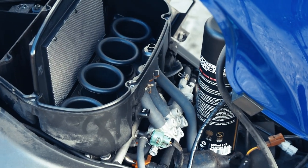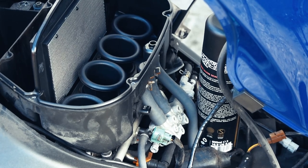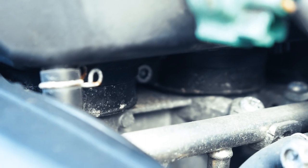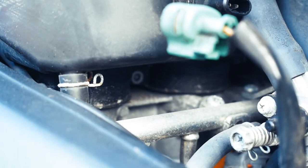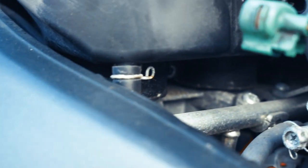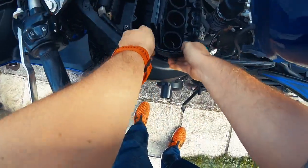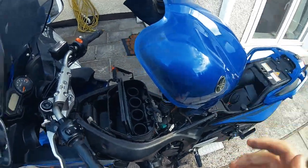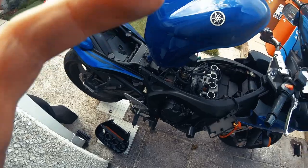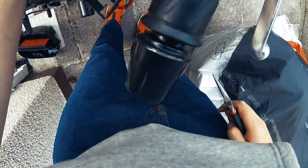Right there is where we want to loosen those three hose clips. Those little bolts in there — you also need to loosen them, not remove them, and that should do it. This should lift up just a smidge, which it did. We still have to get one more of those pipes off. Air box removed.